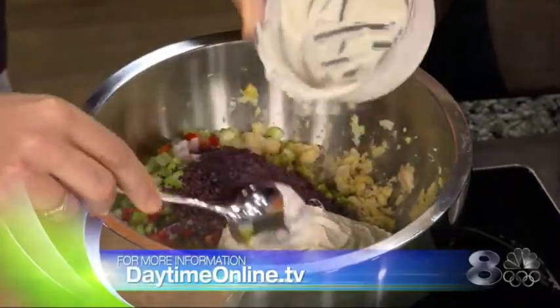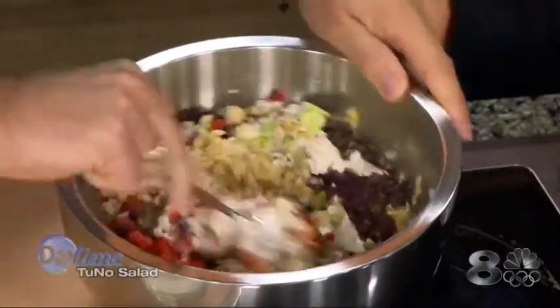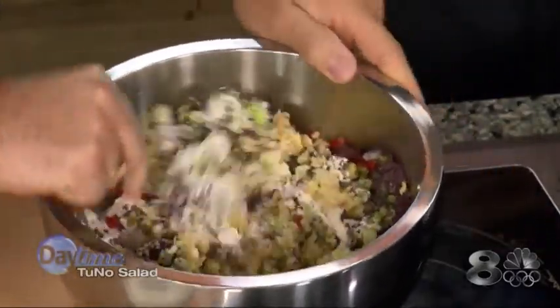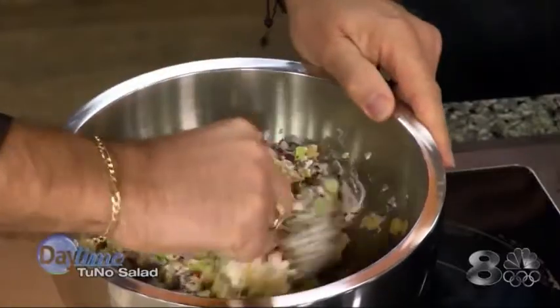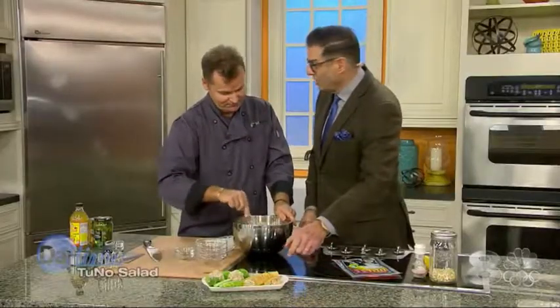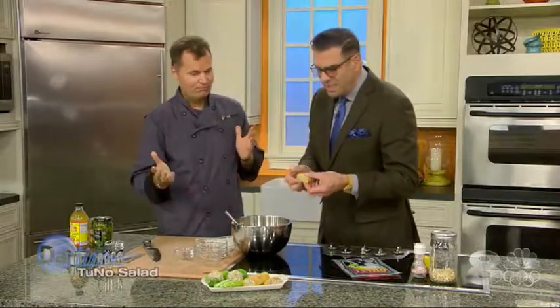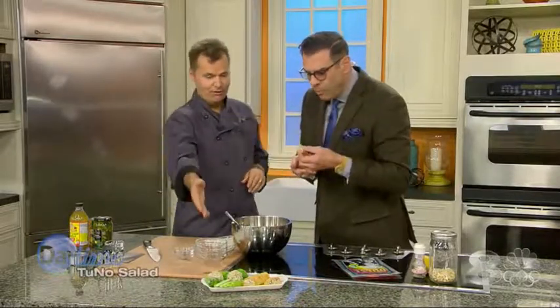Both of these recipes will be up on our website in a few hours at daytimeonline.tv. Now comes the arm workout — just mix it all up. In terms of calories, this makes about six servings at about 290 calories per serving — that's not a lot. You can put it on a wrap, a piece of bread, or eat it with a celery stick or a cracker.